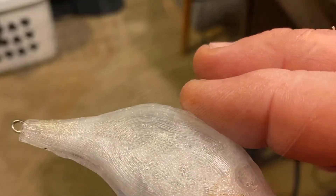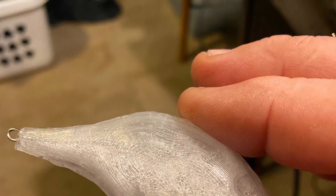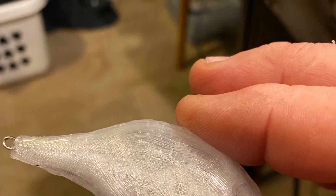My first lure ran sideways. After just a short time, it started sinking.